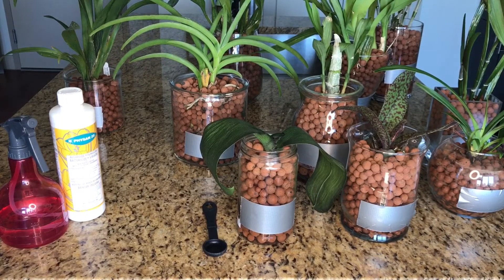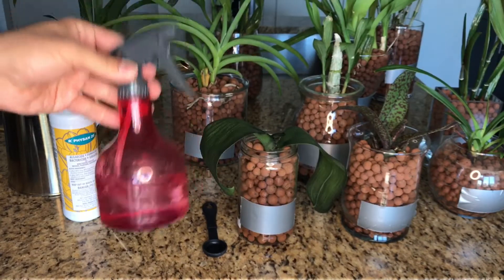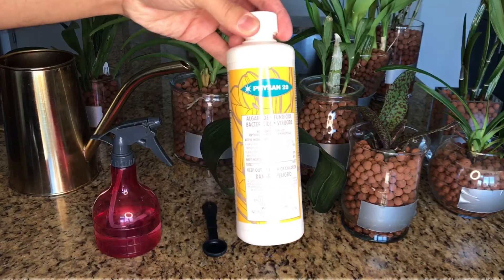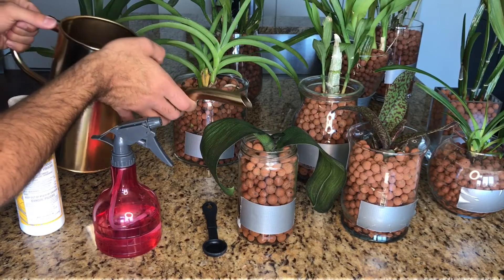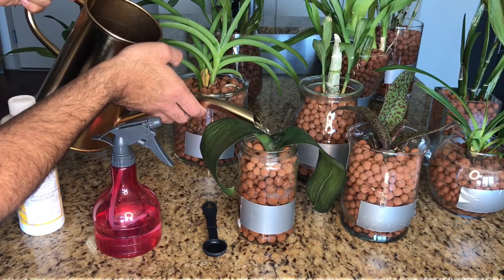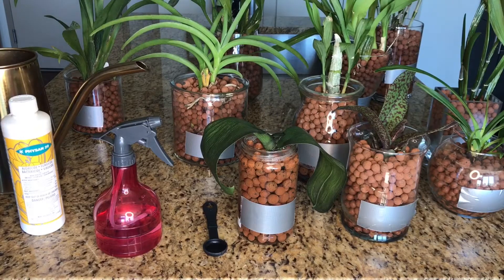I already have my Phyzan 20 solution here in my one-gallon watering can and also here in my spray bottle. The solution concentration is two teaspoons per every gallon — that's already been taken care of. Now I'm just going to go ahead and fill up each of the containers. We'll start with this one so you can get a good visual. I fill it all the way up to the top, making sure I don't get it in there.